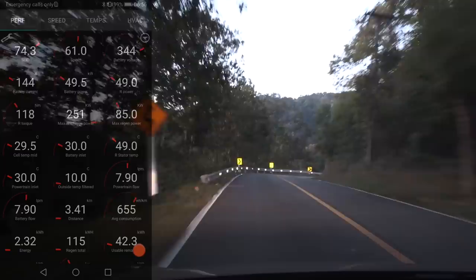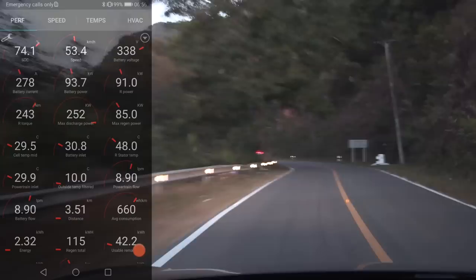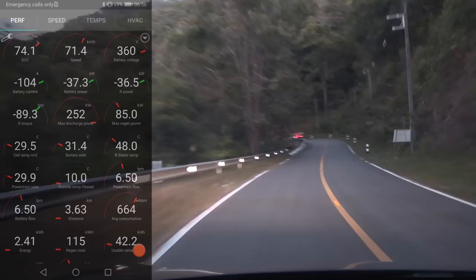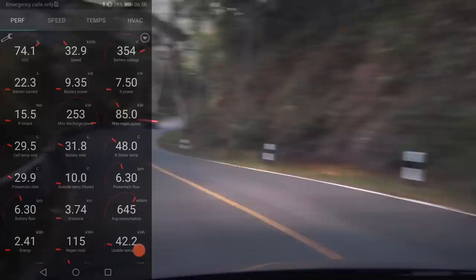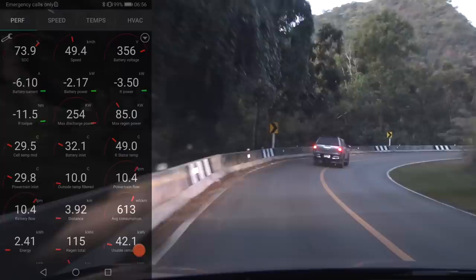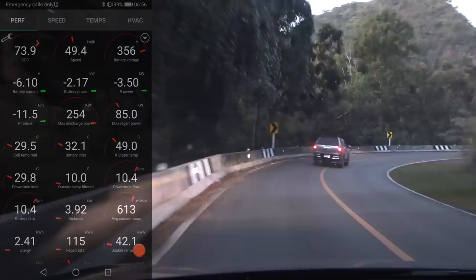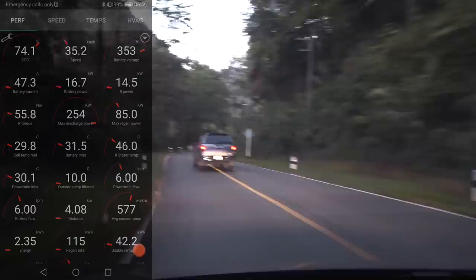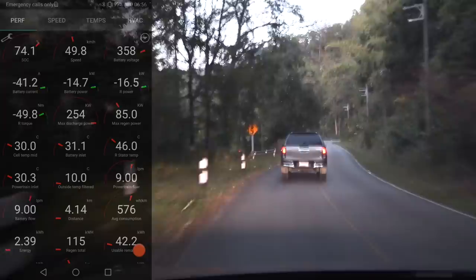If you go for the 20 or 21-inch wheels, you hopefully get Pirelli P Zero — I don't think Tesla uses Michelin Pilot Sport 4S anymore actually. Pilot Sport 4S and Pirelli P Zero — they are nice and sticky tires. This Hankook, not the best. In the braking test it didn't perform that great versus the others.